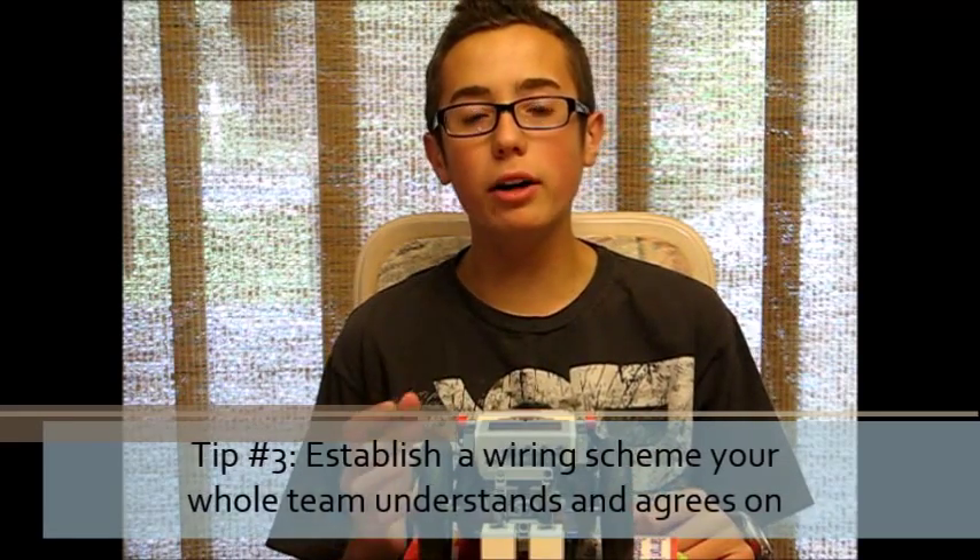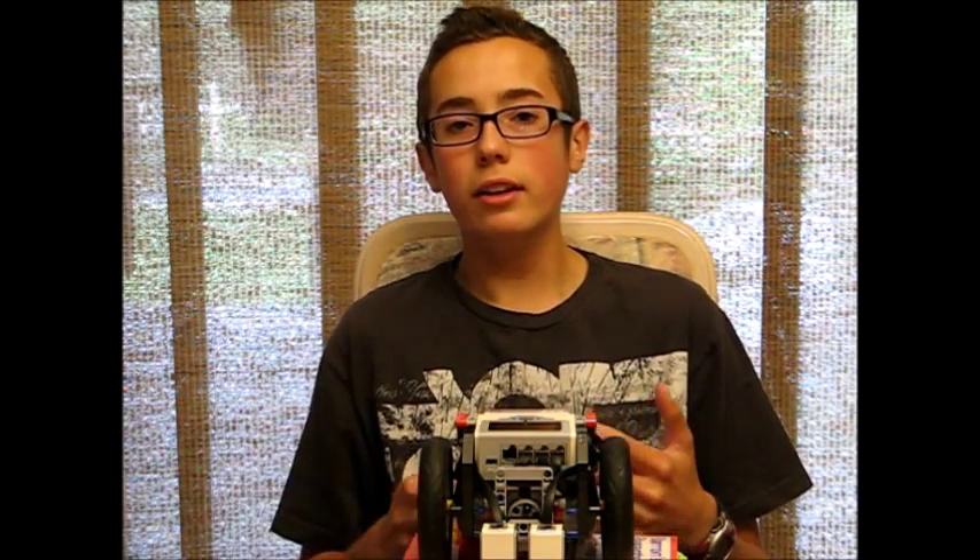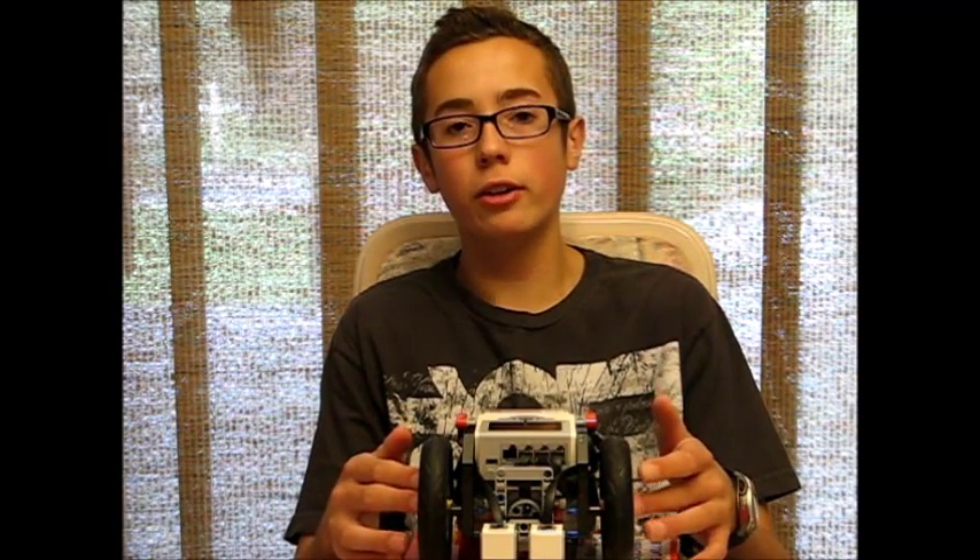Tip number three is to establish a wiring scheme that your entire team understands and can all agree on. This is important because if someone goes up to the competition table and something goes wrong or they need to change out a sensor, you want them to understand what they're doing at that competition table. You want your whole team to know how to fix something if something goes wrong. This applies beyond the wiring — it applies to anything about your hardware in FLL or even your software. In summary, make a wiring scheme that your whole team agrees on and understands.